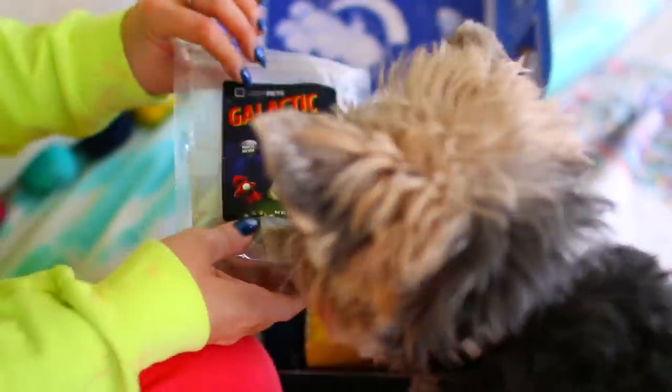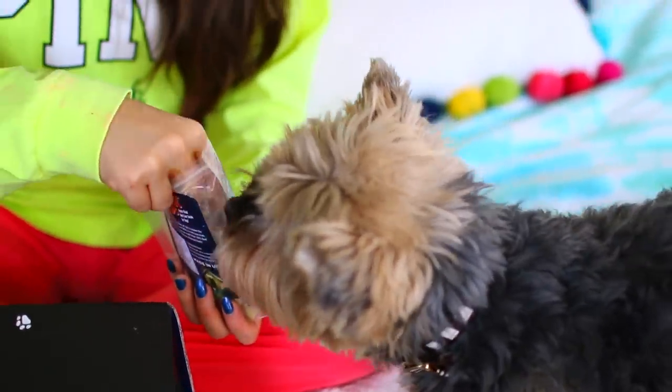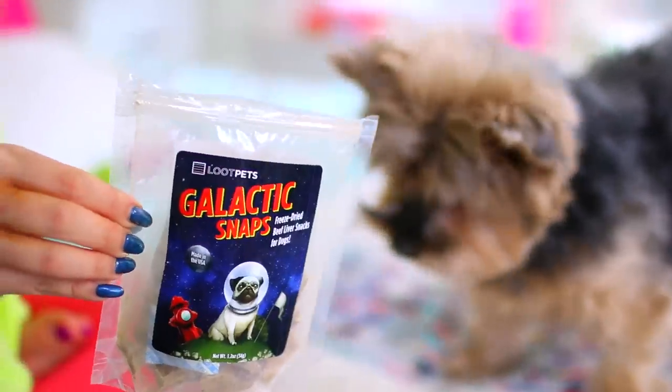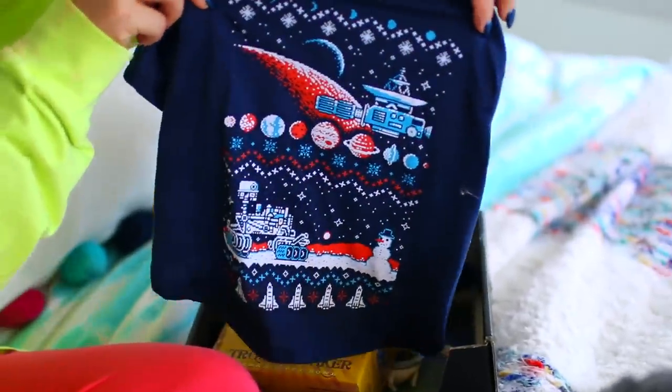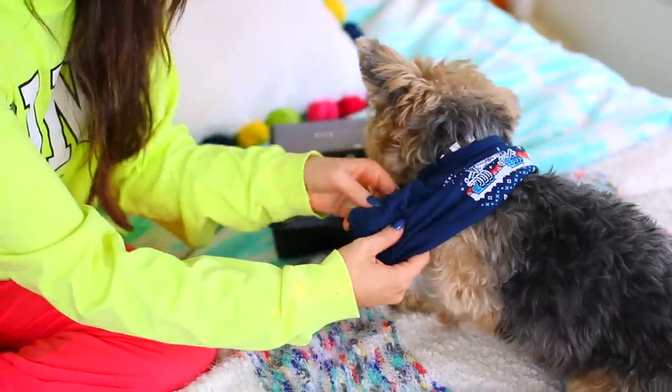This is the Loot Pets box that came in the mail for Lily. January's theme is Invasion with an Alien Galactic Galaxy theme. When you open the box, you get all these goodies. The first thing in this box is Galactic Snaps — they're freeze-dried beef liver snacks for dogs with a whole galaxy theme, and Lily's really excited to have these. What also came in the box is a cute little galaxy-themed collar with a spaceship dog tag. Another thing is a cute little shirt with a whole galaxy outer space print on it.